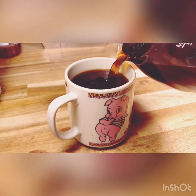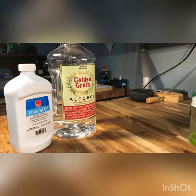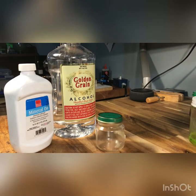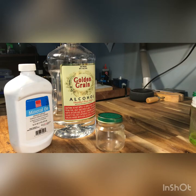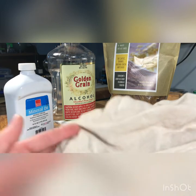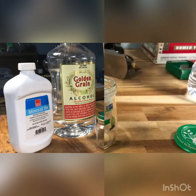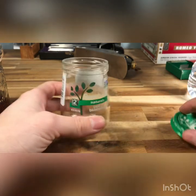The things we're gonna need are more coffee, mineral oil, grain alcohol, baby food jars, shellac flakes, a linen shirt, and zero-aught steel wool. Okay, so we have our baby food jar and the first step is to put in the desired amount of shellac.